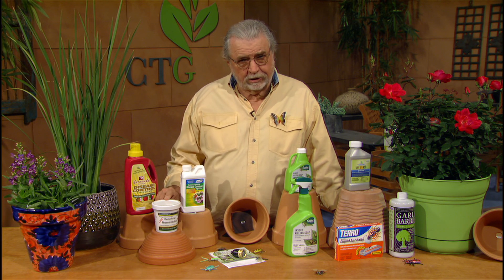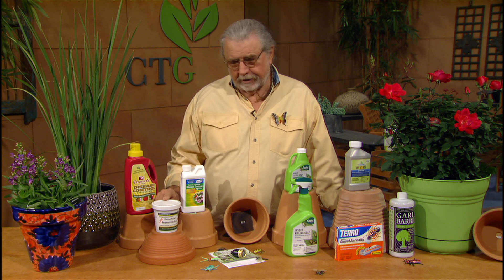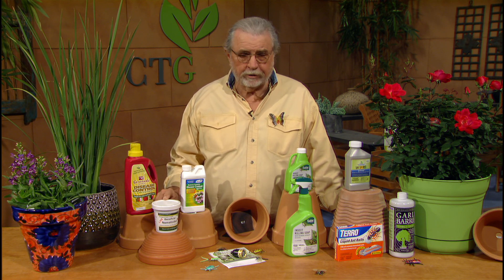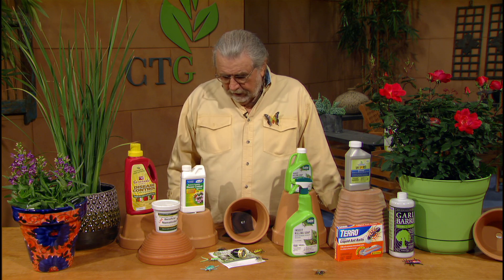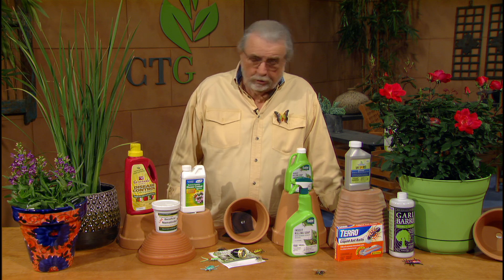One of the good things that beneficial nematodes do is control fleas in the yard very effectively. That's probably one of the things I know of at doing the best — getting rid of fleas in the home landscape. You've got to protect the cats and the dogs, so instead of treating the animal, treat the yard.